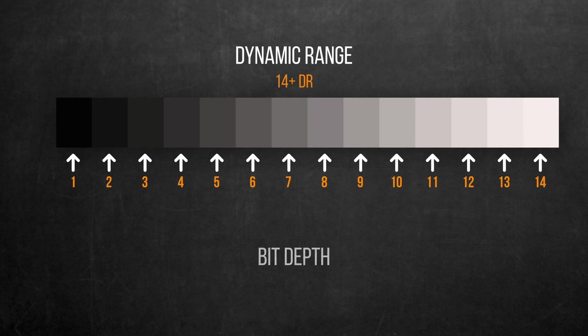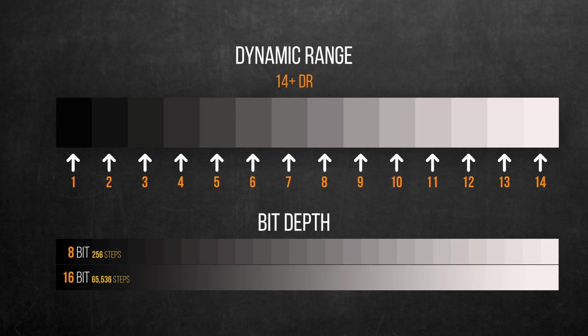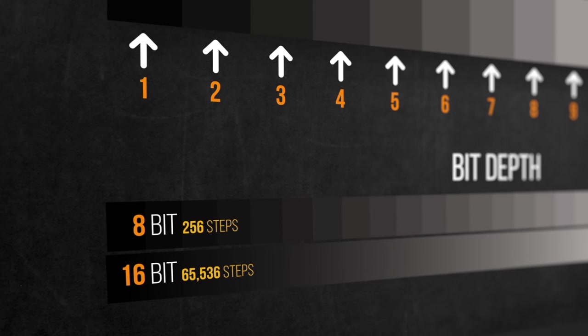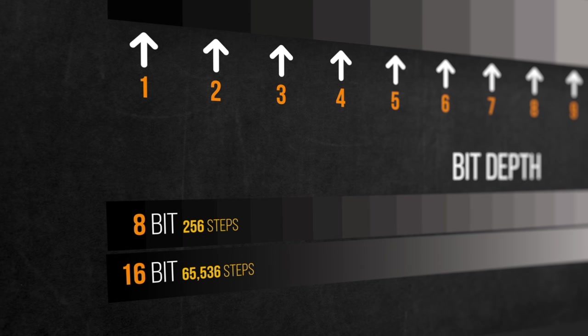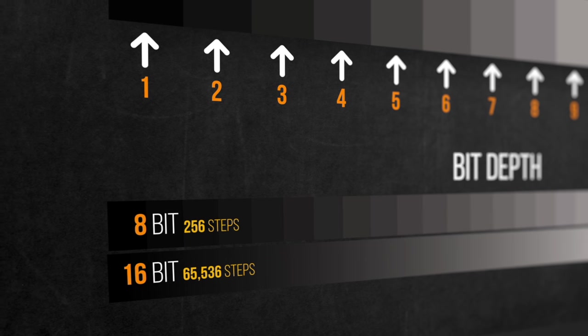As for bit depth, it's how smooth the transition is between the darkest and brightest values of the given dynamic range — in our case, 14+ stops. The higher the bit depth, the smoother the transition and the better the image looks. The quality of transition is measured in bits per channel across the RGB channels, and the resulting number is the steps of luminance levels. For example, 8-bit has 256 steps, while 16-bit has more than 65,000 steps, resulting in a much smoother transition.